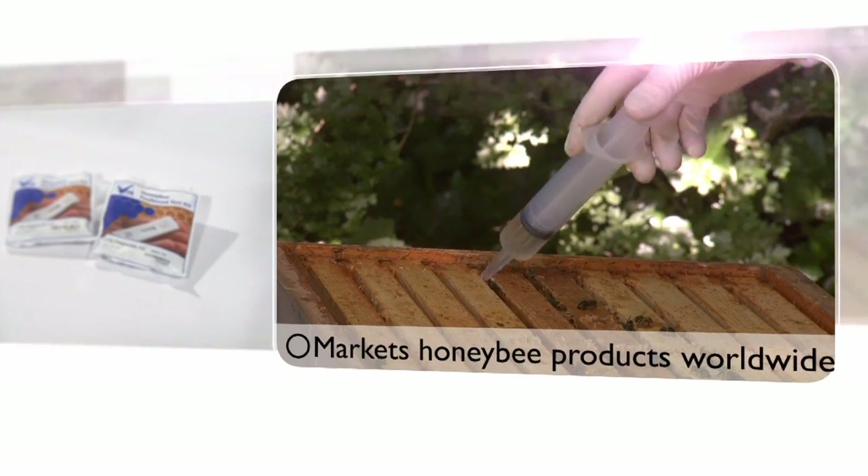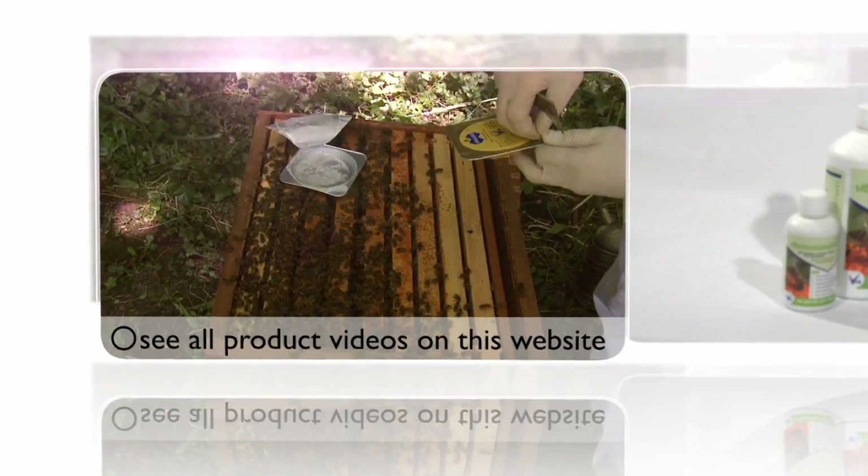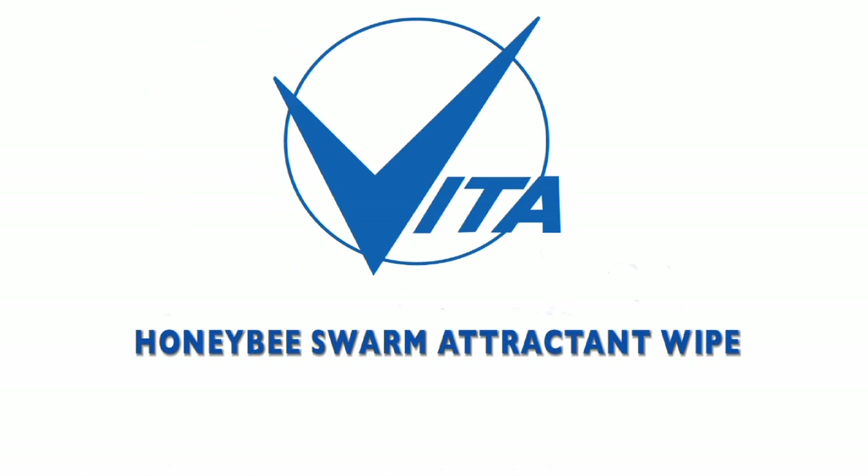Vita Europe, the world's largest dedicated honeybee health company. In this video, we take a closer look at the Honey Bee Swarm Attractant Wipe.